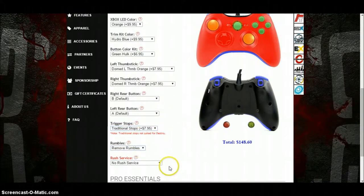You can remove the rumbles. No service, or rush it to three days — that's another $38.